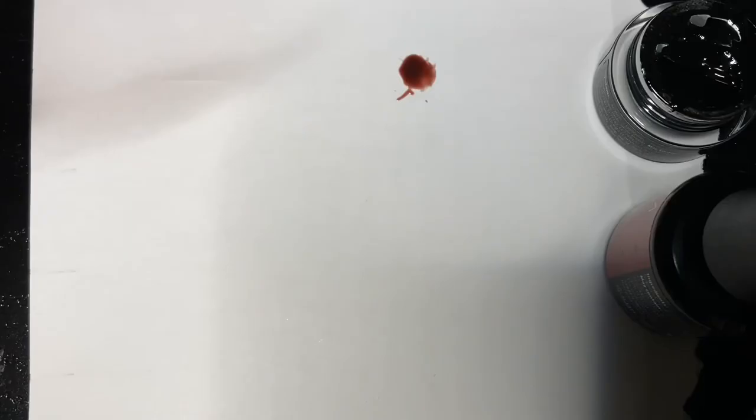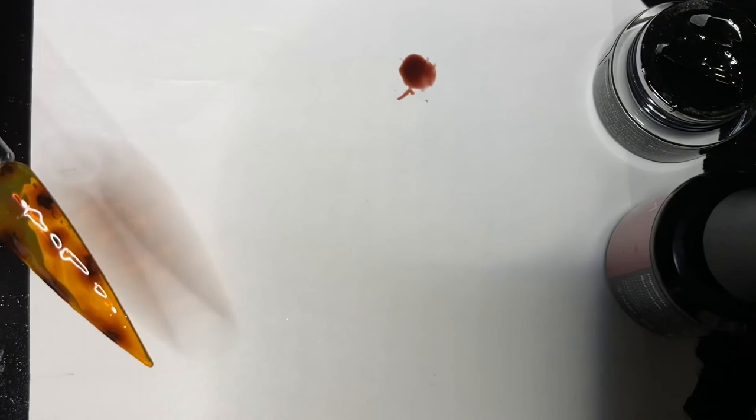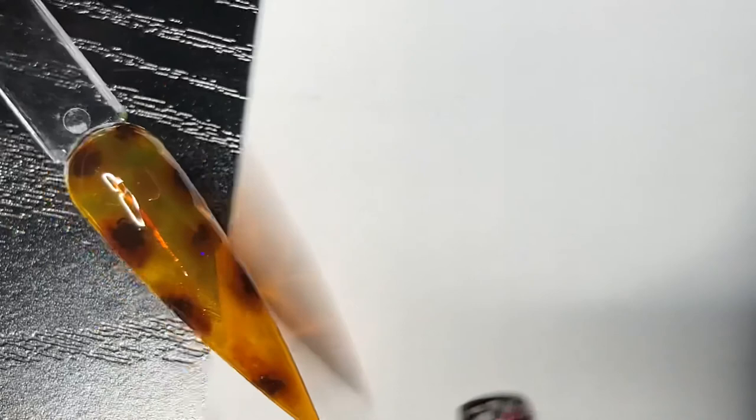Once you are satisfied with your overall look, you may cure and apply a top coat. I am using Ready Nails Fire Top Coat — it is a clear holographic, super shiny, non-wipe top coat that is also scratch resistant, non-yellowing, and long lasting. You can find it in the link down below. My entire site is on sale right now until the end of the month — for more details on Black Friday and Cyber Monday, subscribe to our mailing list. As always, thanks for watching!